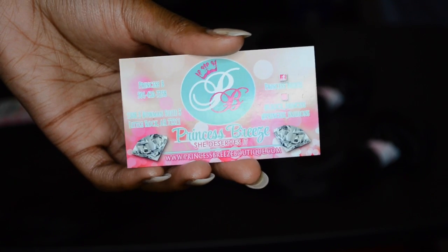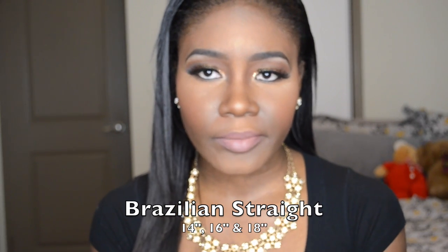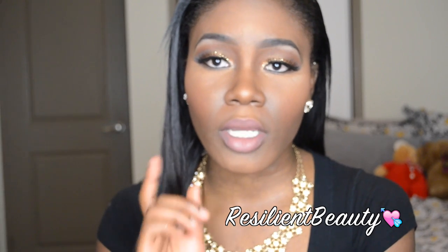I'm wearing Rich Girl's Hair — Brazilian Straight in 14, 16, and 18 inches. I ordered this hair about 4 weeks ago, so I've been wearing it for 4 weeks. And let me tell you, this hair is the bomb.com.